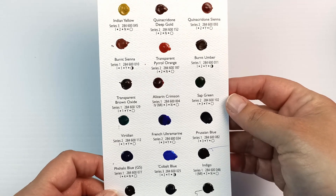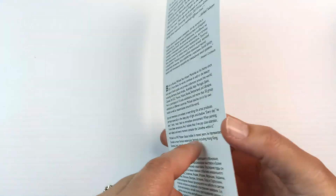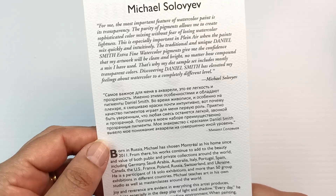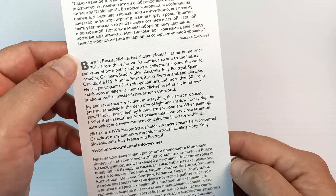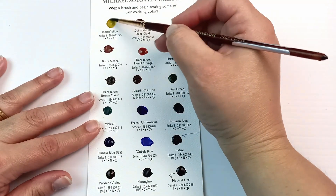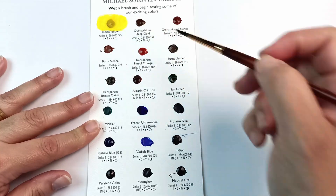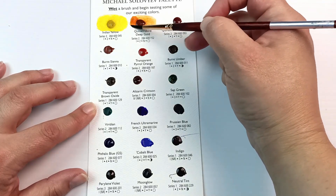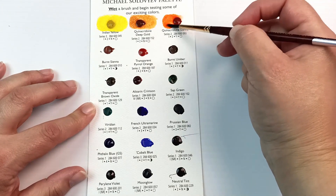Next up we have Michael Soloviev, and this colour palette is considerably different. Michael Soloviev is a Russian who lives in Montreal — I'll link the artist's information in the description below. I live in hope that one day a paint company will ask me to curate a palette! But in the meantime let's see what Michael has chosen. This palette is in much more of a cohesive order and is a lot easier to understand. Starting out with that beautiful Indian Yellow, then Quinacridone Deep Gold, which is a much more orange colour compared to Quinacridone Gold.